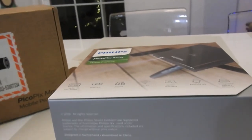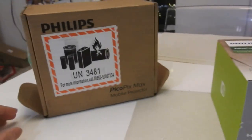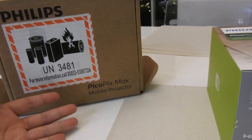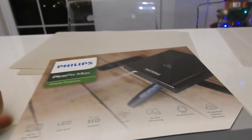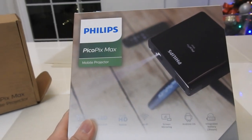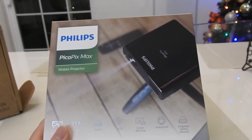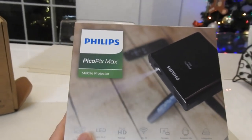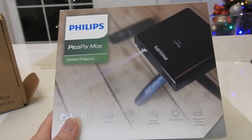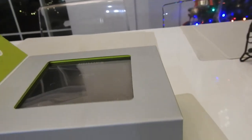Hi guys, today I'm going to do my first product review. This is a new product that I got from a backer website — it's from Philips. This is the Pico Pix Max mobile projector. I'm one of the first couple thousand backers from the US. Today I finally got the product; they delivered express, shipped from Hong Kong. I think they probably have a manufacturer over there. So let's open this and see what's included.